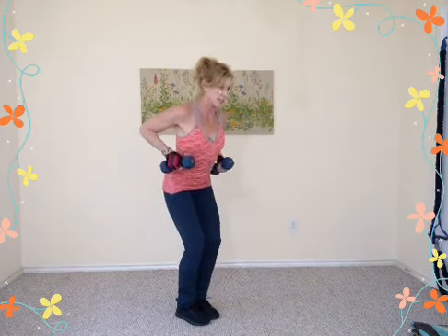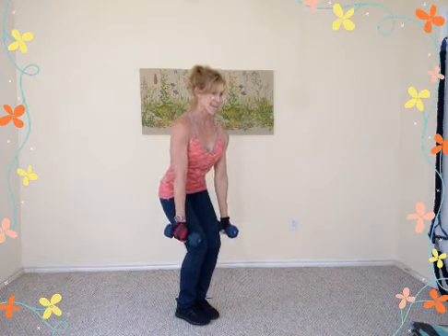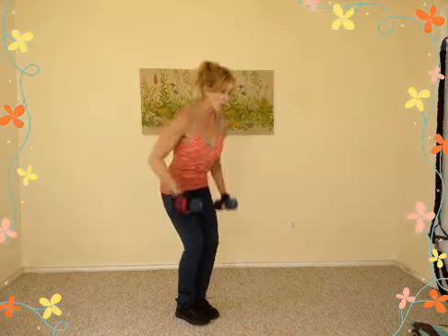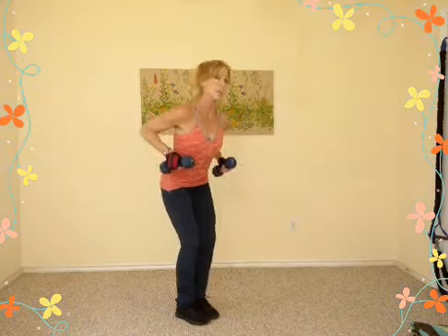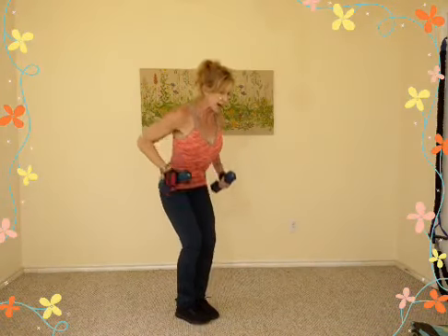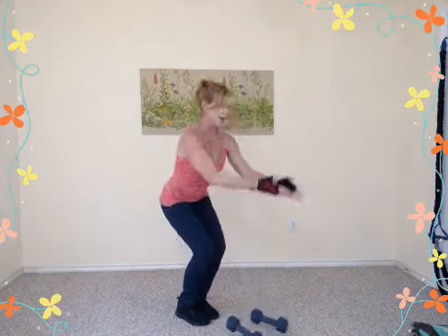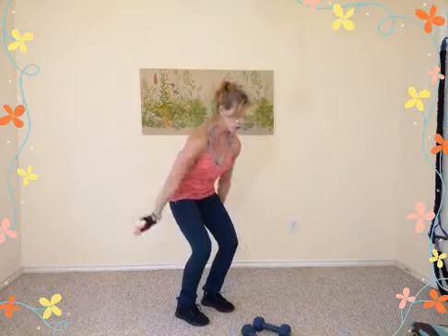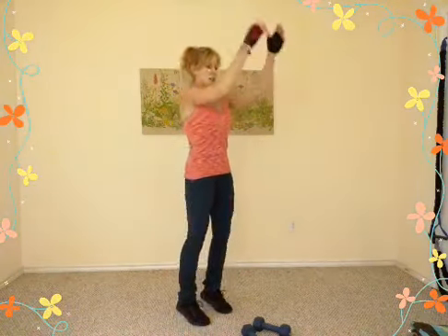Eight more reps, seven, six, four more, three, two more — now hike them up quickly in the upper range for eight reps: seven, six, five, four, three, two, one. Drop the weights, feet apart, shoulders roll around. Nice and loose and relaxed.